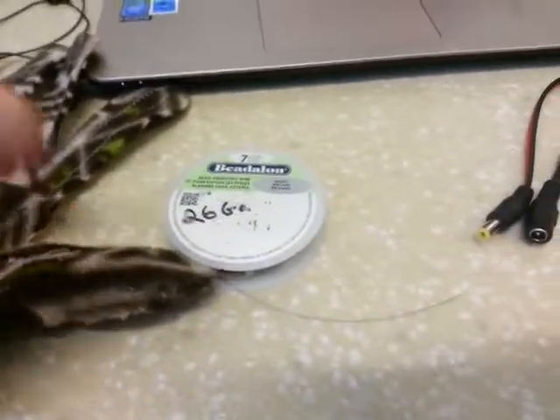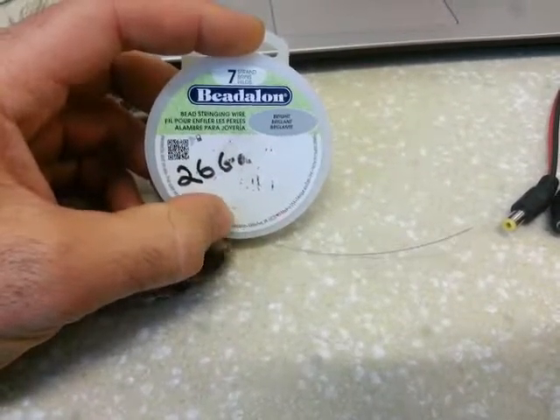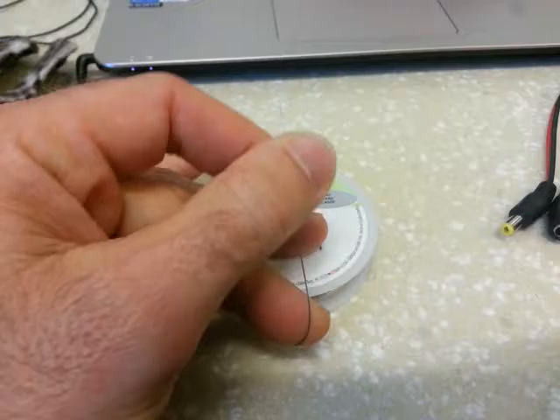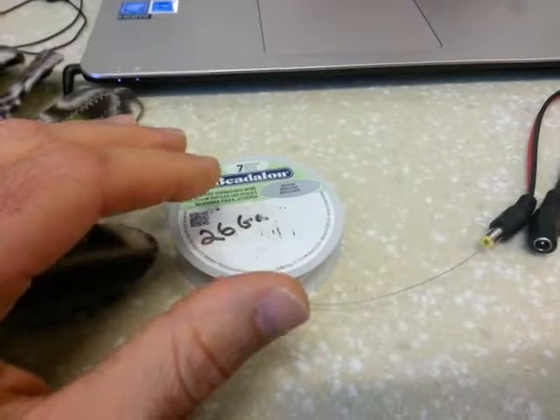Through several hours of research and reading in forums, a beading wire for necklaces and bracelets is a PVC-coated seven-strand stainless steel wire. There is no electrical data on this, only trial and error.